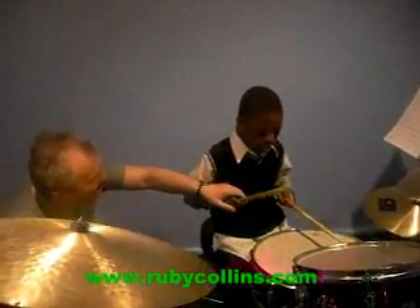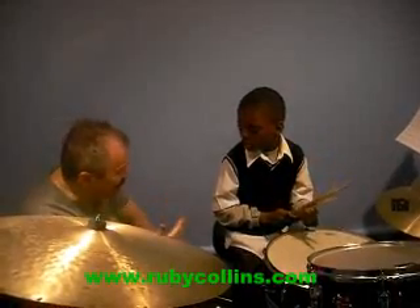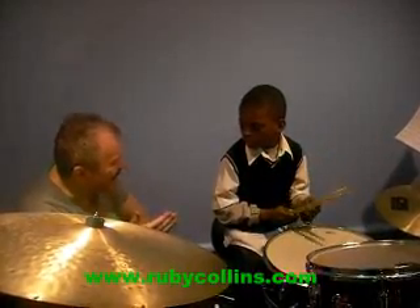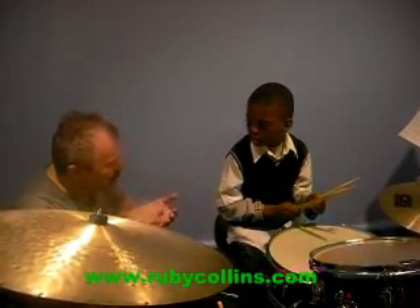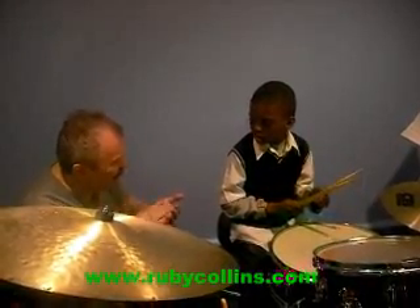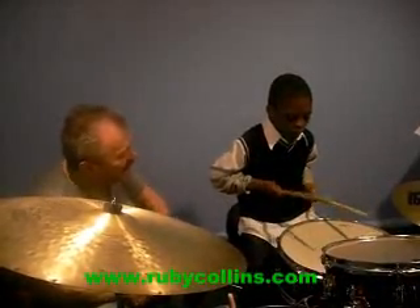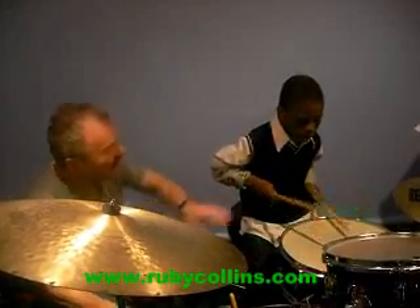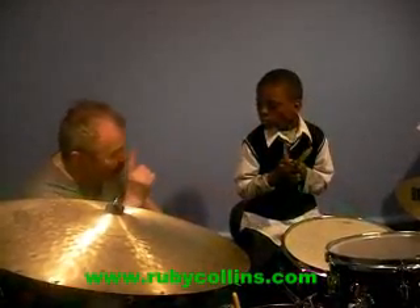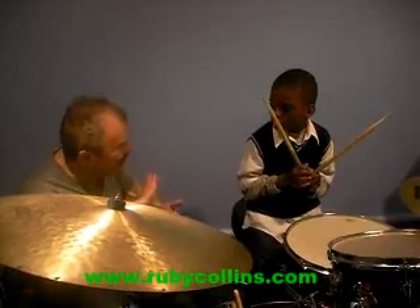Sing for me. That's the triplets. One, two, three, four. Try. Sing ta-ta-ta-ta. I want to put the accent on the one. Accent — you know the accent?